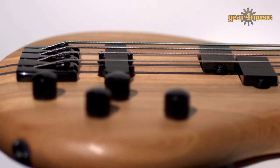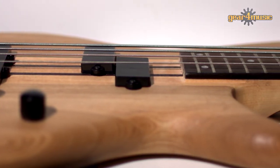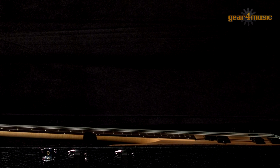Featuring two active pickups that each have dedicated volume and tone controls, the Oregon provides a great range of bass tones and comes complete with a hard case. With tremendous playability and a wide range of tonal variations on offer, the Oregon bass guitar is a versatile choice for all budding bass players.